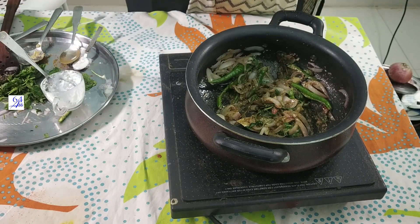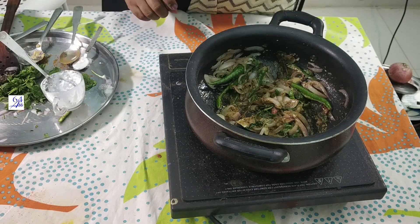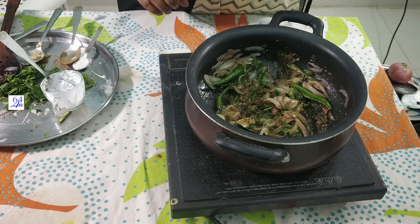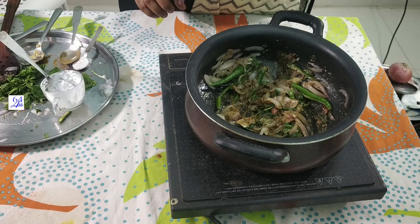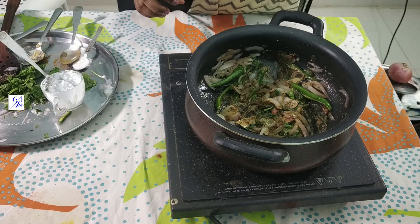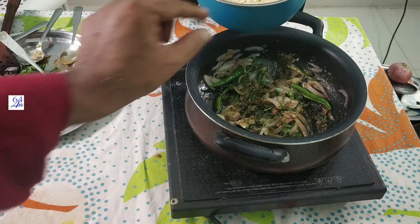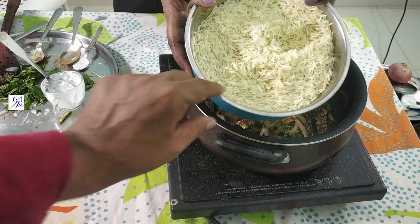I'm going to put the rice in the electric cooker. We will put the rice in the pressure cooker. We will put the rice in for 20 minutes. I am going to put the rice in the electric cooker and transfer rice — put half a kilo of rice.